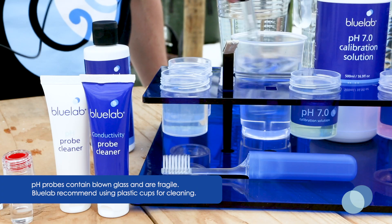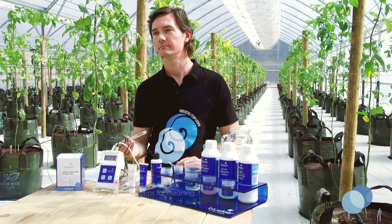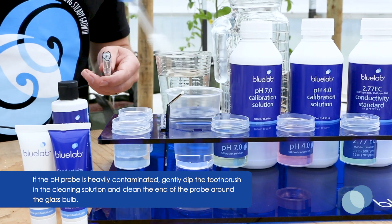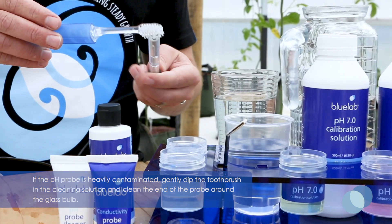Then rinse it in fresh, clean tap water, and make sure all traces of cleaning solution are removed. If the probe is heavily contaminated, dip the soft bristled toothbrush in the cleaning solution and gently clean around the end of the probe on the glass tip.